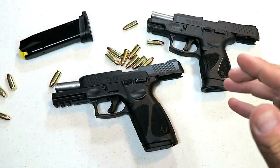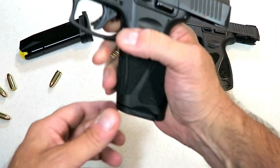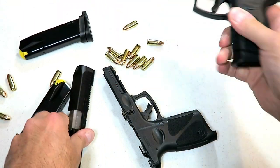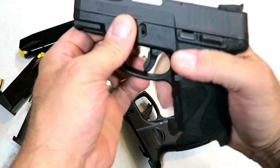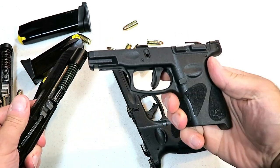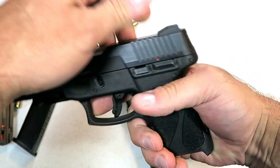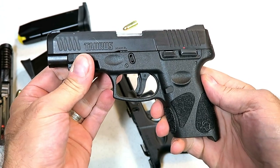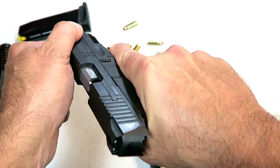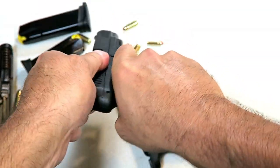Some of you guys asked if the G3 slide assembly would fit on the G2C frame, so we're going to check that out right now. Let's go ahead and take off the slide. We'll take the slide assembly from the G3 and put it on the frame of the G2C — and it will not work. I can manipulate it to get it to a certain point so it looks like it works, but it will not push back, it will not charge — it's very tight. And then even taking it back off is a bit of a problem.